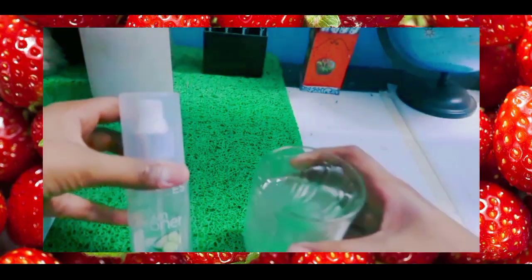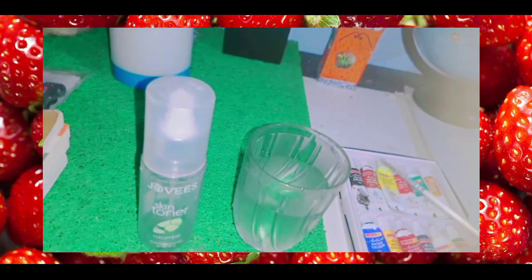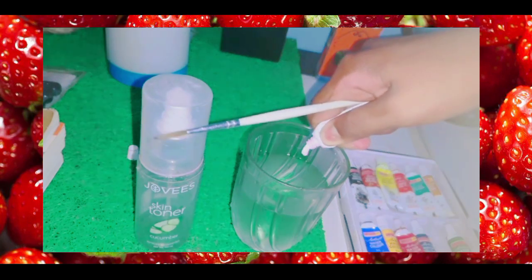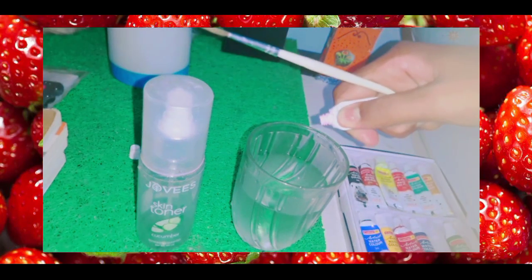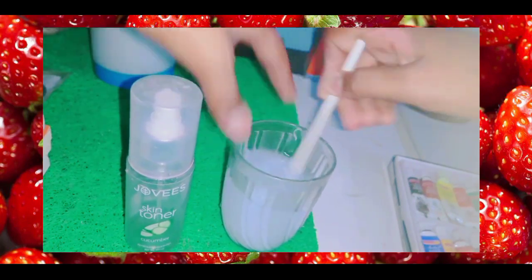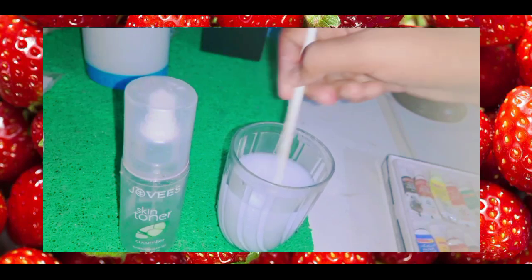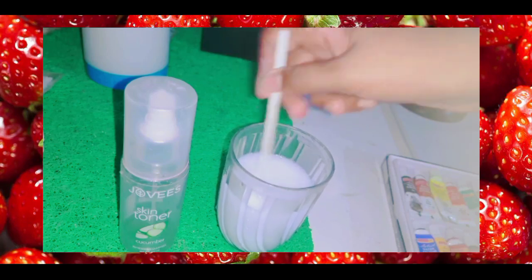First, you have to take an empty spray bottle or a glass of water. You have to mix color into that glass of water. You can also use acrylic color to make the spray paint color. Then mix it well. Next, take the empty spray bottle and fill it with the colored water.